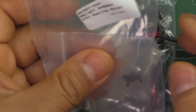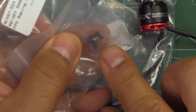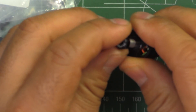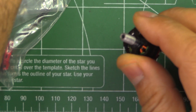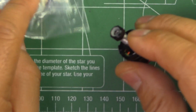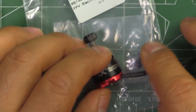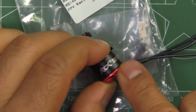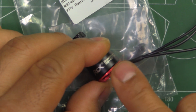They come in these Ziploc bags and they just give you four M2 mounting screws and an aluminum lock nut. It's a pretty economical way of shipping them, which is good — it keeps the prices low, and as we all know these motors have become popular because of their price and performance.